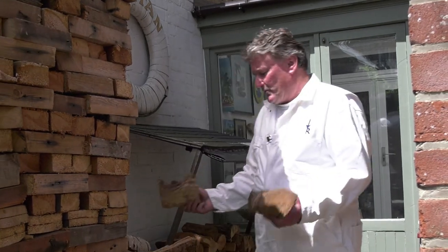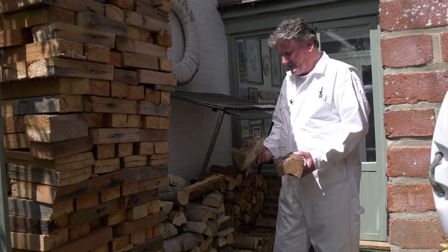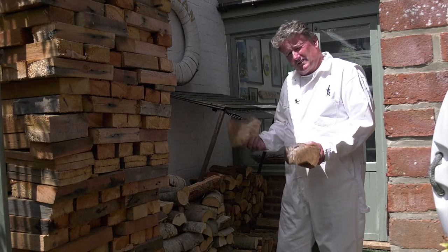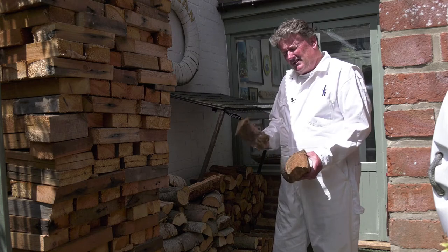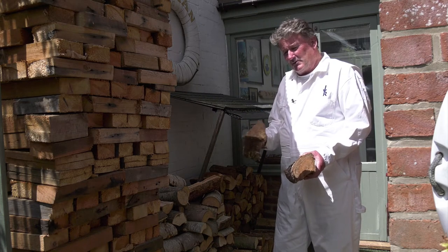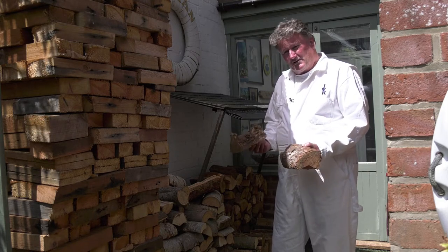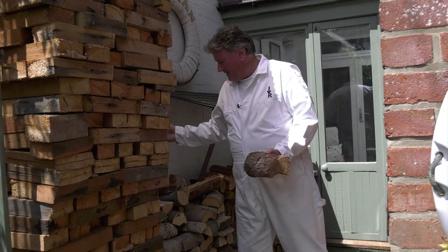So those are the main two, and by far the most important thing is the moisture content of the wood. As you can see, I tend to store my own wood here, which allows it to season properly. A seasoned log would generally have a moisture content of less than about 25%, and that can sometimes take two years depending on the type of wood that you're trying to season.